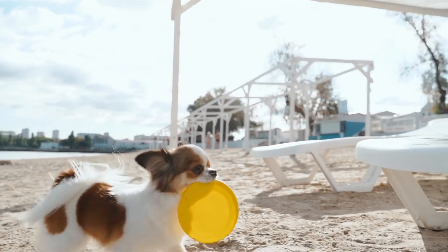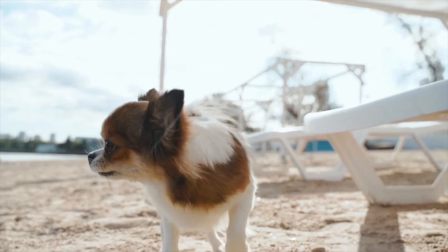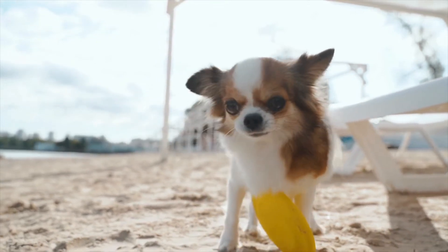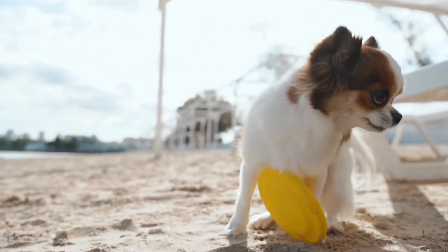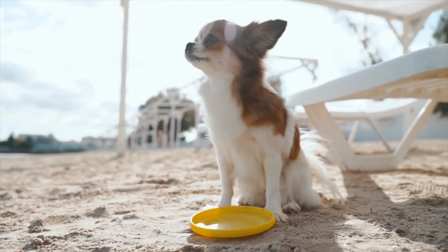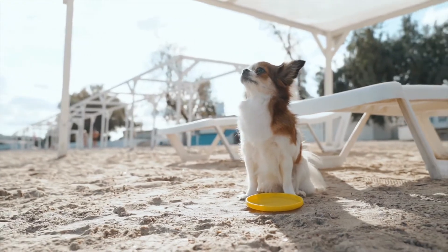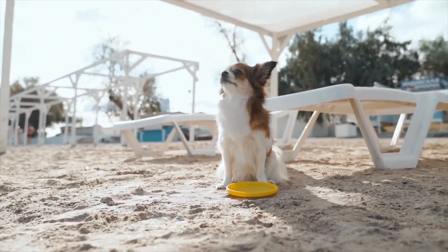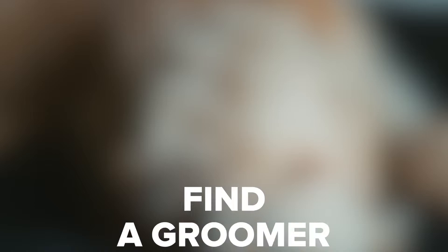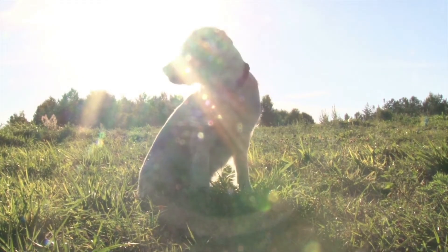Daily routine — the best way to make sure your golden doodle puppy gets used to brushing and avoids painful mats is to incorporate brushing into your daily routine. That way your puppy knows to expect it and you don't accidentally go several days between brushing sessions. Golden doodles form mats very easily, and those mats can pull on your dog's skin and be very painful. Daily brushing is the best way to prevent painful mats from forming.